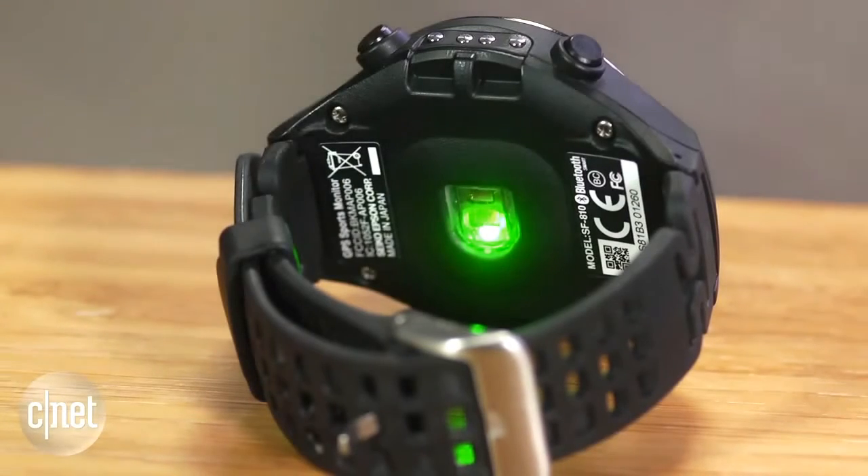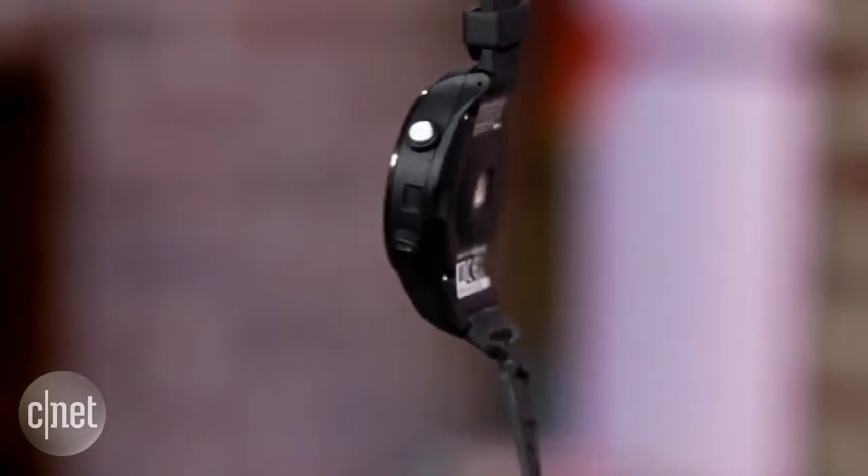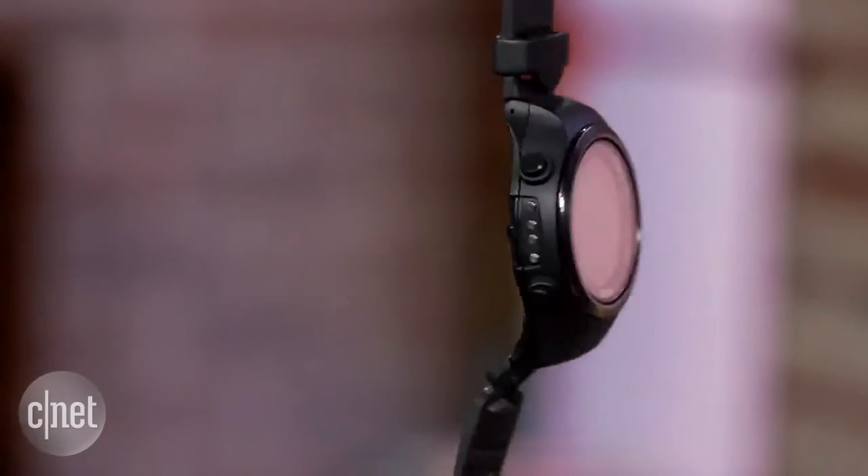I compared the heart rate sensor to a Polar chest strap and found the results to be nearly identical, which is quite impressive. I was also impressed with how accurate the GPS tracking was, which was on par if not better than competing products from Garmin and Polar.